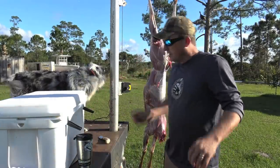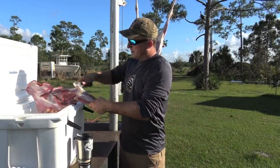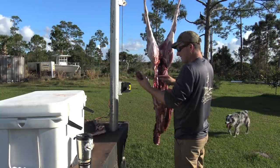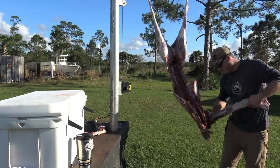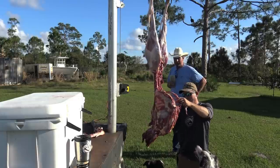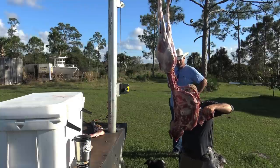Once you've got the hide off your deer, quarter him out. We're going to keep as much meat as we possibly can off this deer because we're going to totally process it — nice tenderloin, nice big old back strap. The great thing about a grinder is you could have a whole lot of ground meat off of the stuff people normally throw away.